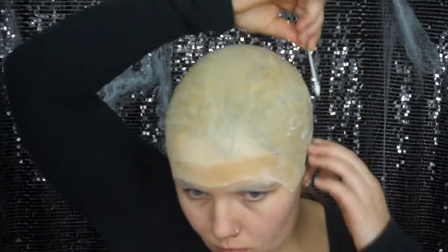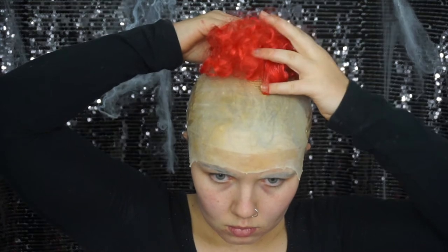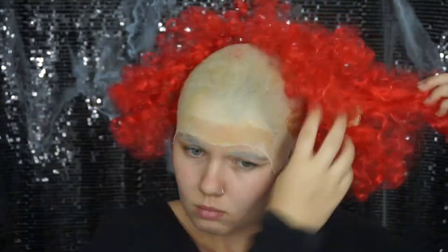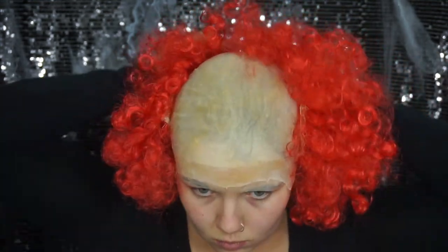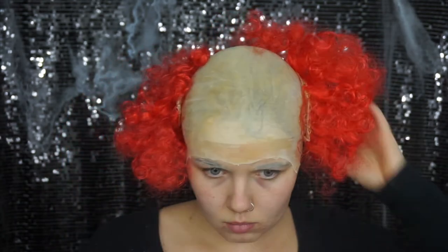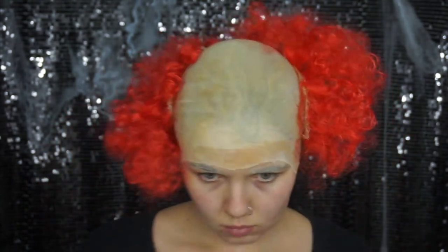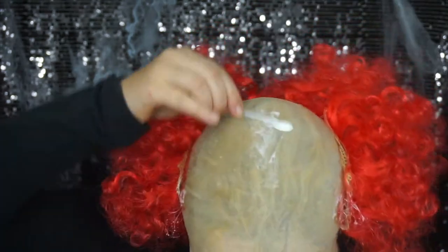Make sure not to get any adhesive in your hair. Also apply it to the back of the wig — it is material so it's going to be hard to apply the pros-aid, but that little bit of extra adhesive is going to make the world of difference. Now that you've got the hair attached to your head, go ahead and give it a little trim. It's like giving your hair a haircut without sacrificing your own hair!